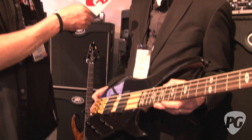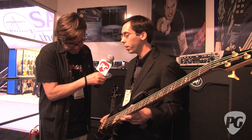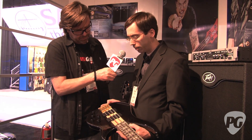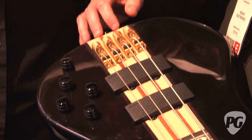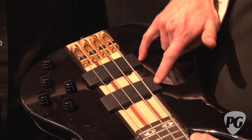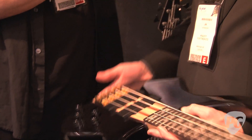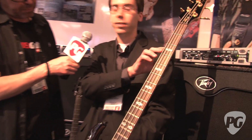Bamboo is a sustainable material for instruments, and that was really important to both Rudy and PV. It means a lot to Rudy especially. We have chambered bamboo wings, and a maple neck-through with mahogany stringers. We have PV's VFL active electronics system with plus or minus 15 dB cut or boost on low, mid, high, and volume.